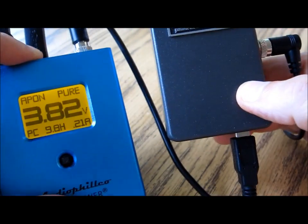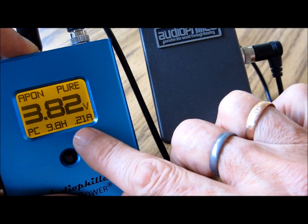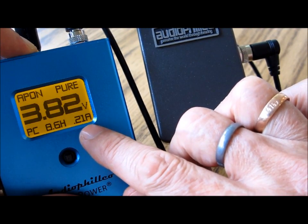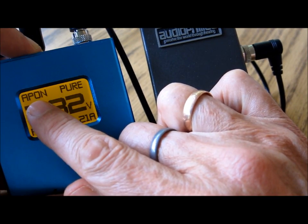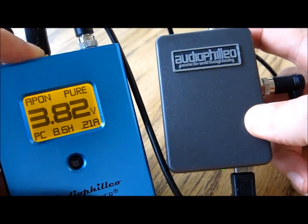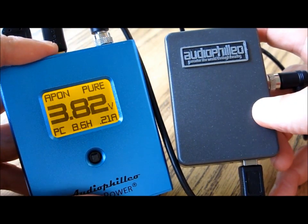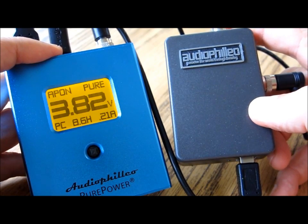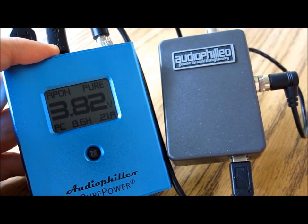When that's done, notice that in the lower right corner we're drawing roughly 0.21 amps — 210 milliamps — and in the upper left the Audiophilio is on. This is all you have to do; it takes approximately two minutes. Now just start up your music player and begin to enjoy the best music you've ever heard.